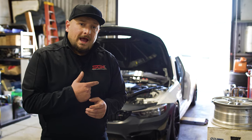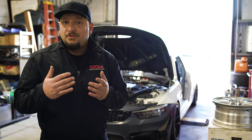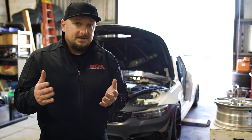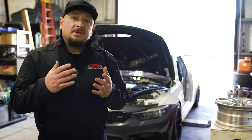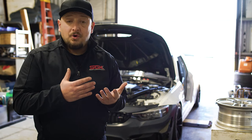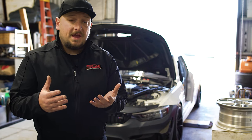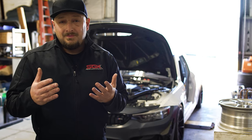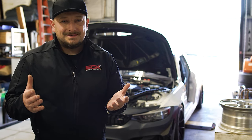Now in the car right now is another brand's racing 30 weight oil. They just used it in testing yesterday. So what we're going to do is test the car on the dyno with the oil that's currently in the car, then change the oil to ENEOS Racing Pro 10W50 and see what happens.